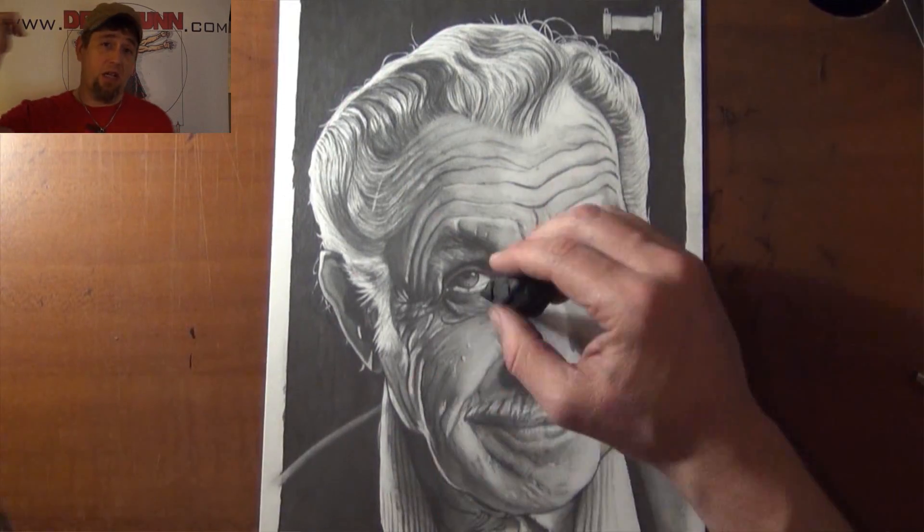I hope you guys like this one. I know the person that received it loved it, so don't forget to like and subscribe. Dreadfun out. This has been a Dreadfun.com production. Thanks for watching.